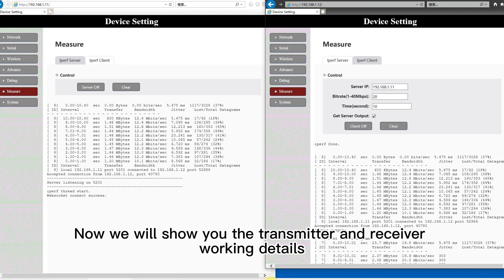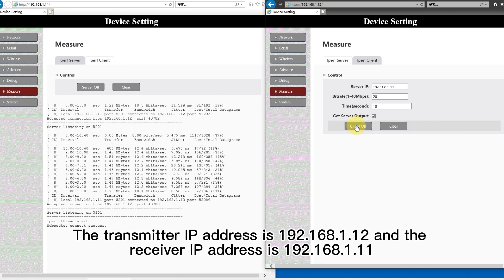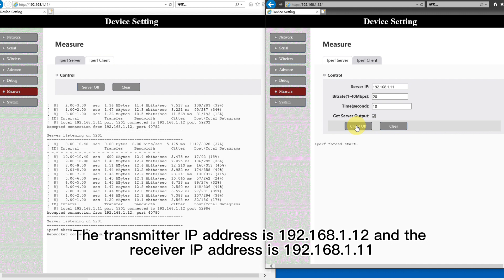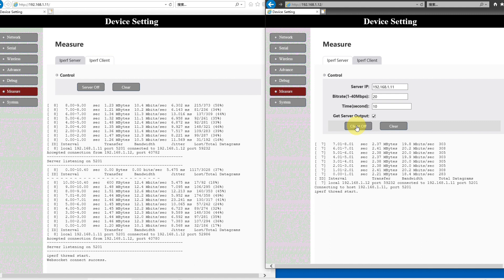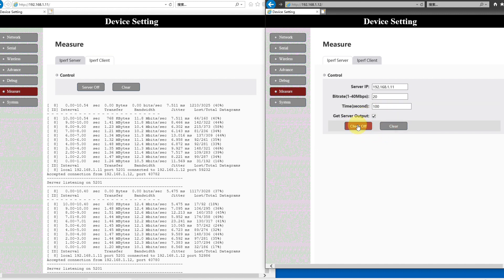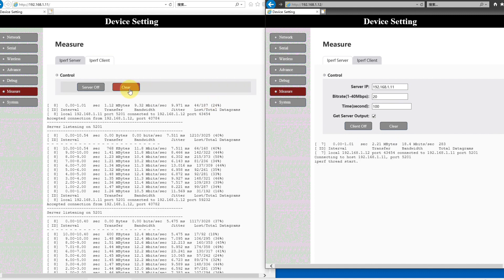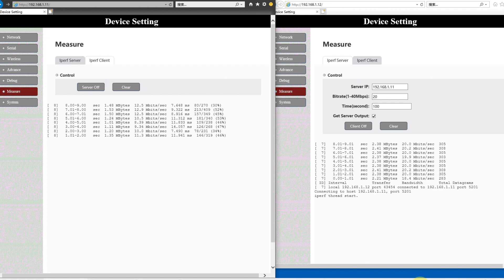Now we will show you the transmitter and receiver working details. The transmitter IP address is 192.168.1.12 and the receiver IP address is 192.168.1.11.